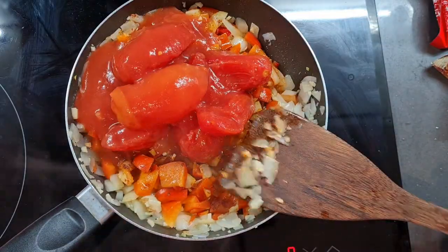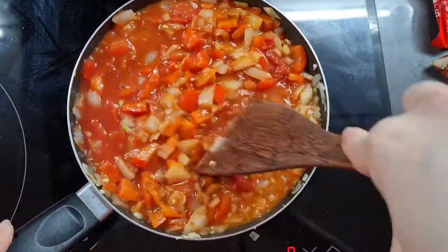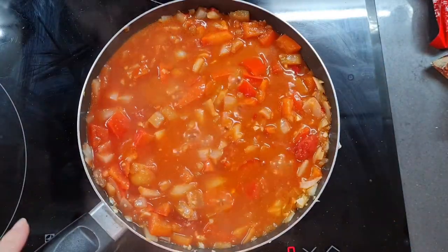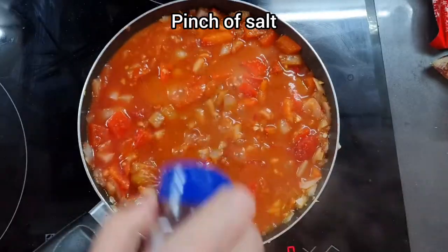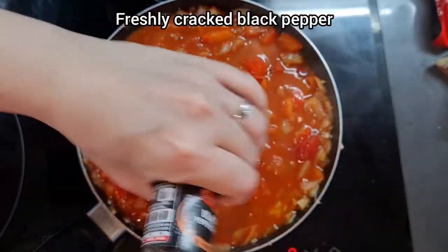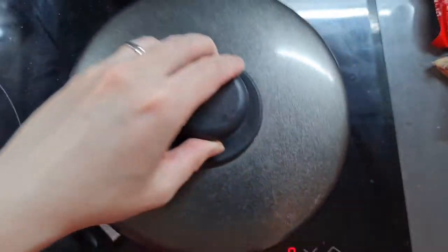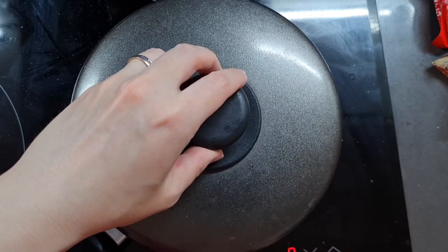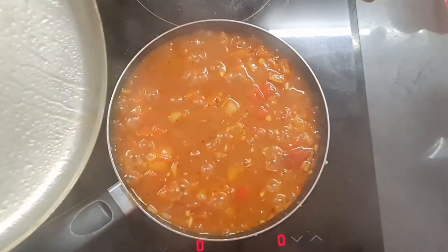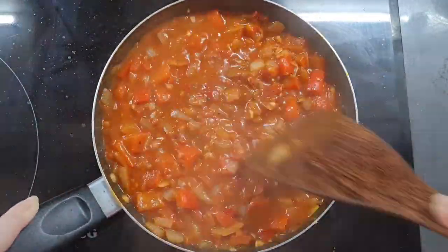I'm using whole tomatoes but you can also use chopped ones — it doesn't matter, it all turns into mush in the end. If you're using whole ones, just use a spatula to break them down and chop them up like this. Now we're seasoning with a little bit of salt to taste — just use your judgment — and adding plenty of freshly ground black pepper. Lower the heat down a smidge, cover it and let it simmer for 20 minutes until it's all nice and soft. Halfway through, give it a stir to make sure it doesn't stick at the bottom. As you can see, it's already looking gorgeous.